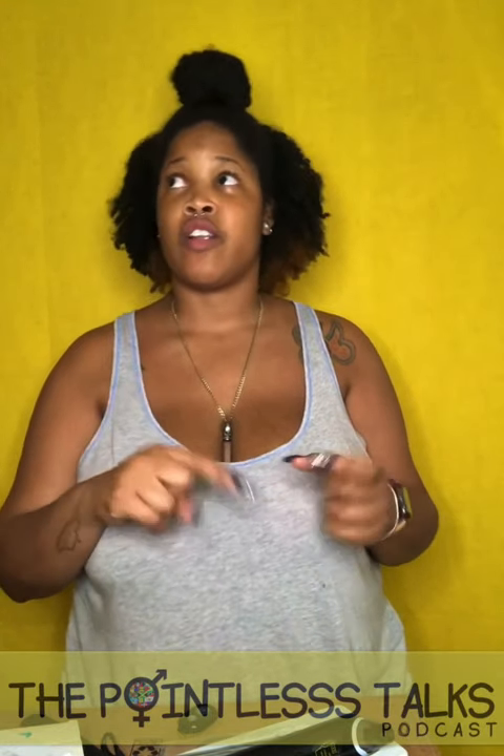Catch y'all on the next video! Make sure you subscribe — as always, Pointless Talks for everything: YouTube, SoundCloud, Spotify, Instagram, Twitter, Facebook, Google Podcasts, Apple Podcasts, Deezer, Castbox, Anchor FM, TuneIn Radio, and many more. We're done! Catch y'all on the next episode of me unboxing things — Pointless Unboxings. Y'all have a great evening, day, morning, whenever you decide to watch this.